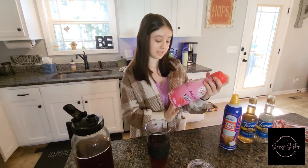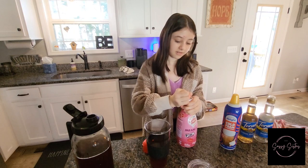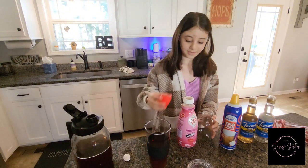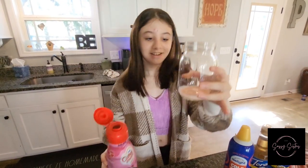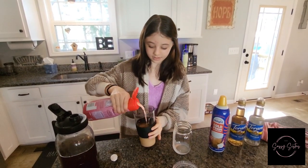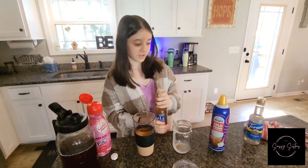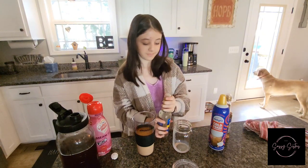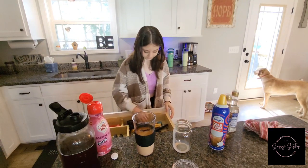I'm going to try this new Mean Girls creamer. This is a cool part about the creamer — it's pink. So you can put that in your coffee. And then I have this new hazelnut syrup coffee syrup that I'm going to put in my coffee, along with a vanilla.